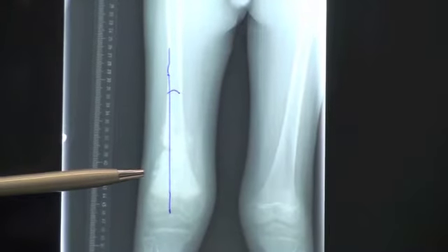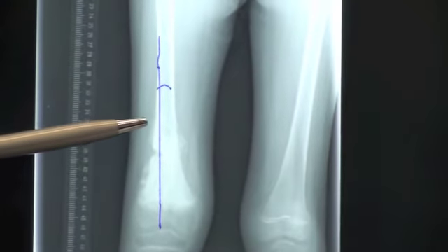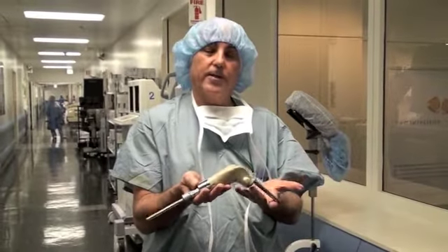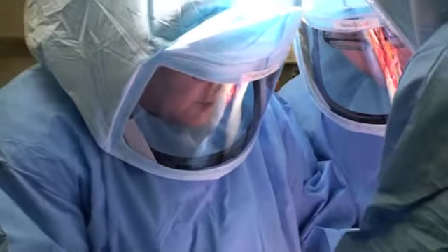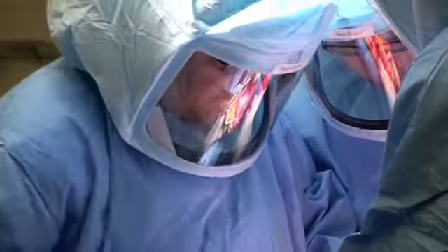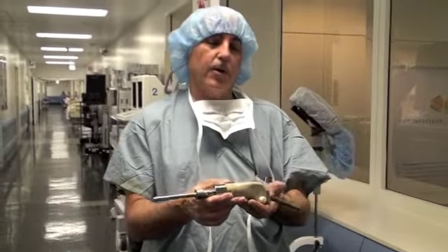The cancer is in the thigh bone — the femur. I'll be removing about 5 inches of his thigh bone, and then I'll put in this device that will replace those 5 inches. It will also give him a bendable knee joint. And finally, this device has the ability to grow, which we'll do 3 to 6 months from now — and that does not require an operation. We can do that without opening up his leg.